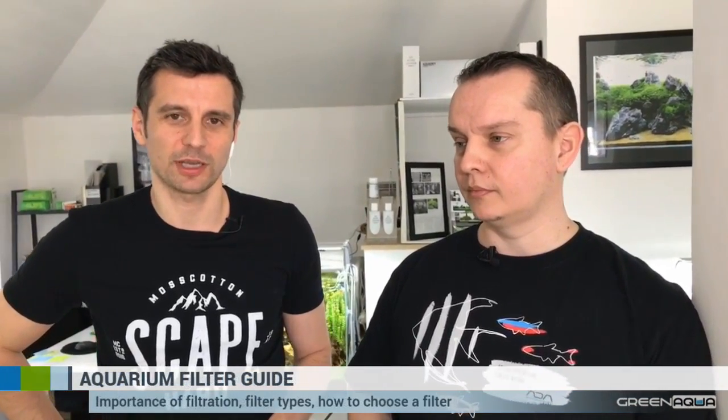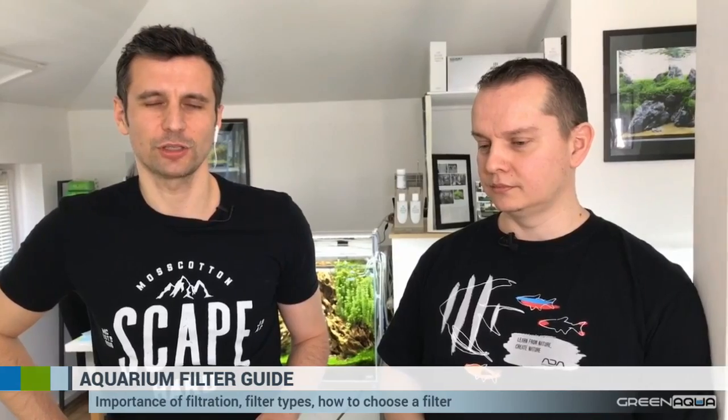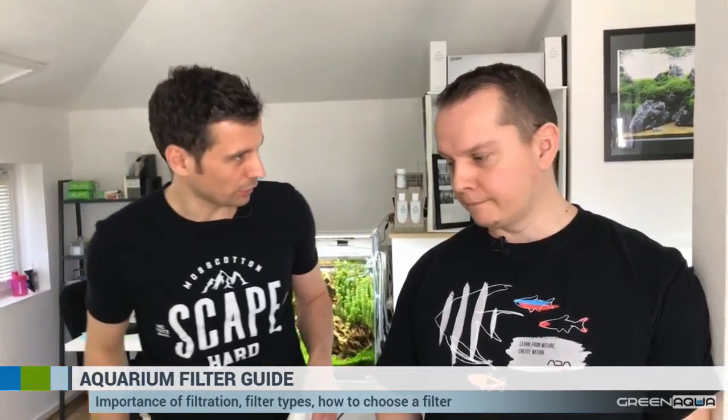You have now seen all the filter media. You're going to be able to see these microscopic pictures on the Green Aqua website later — we'll post the link. You can also review the video later. If you visit live.greenaqua.com, the show will be subtitled in English and you can see the 720p high-definition version of this live event. Let's move on to filter types.